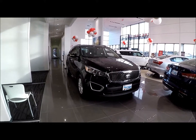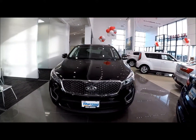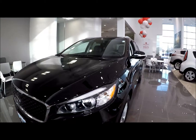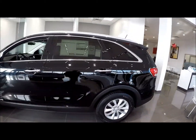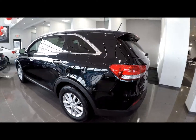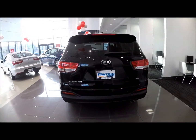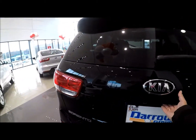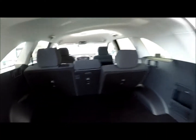Good morning. This is a 2017 Kia Sorento all-wheel drive base model, meaning we don't have a convenience package. If you watch the video on the convenience package, you'll understand that means no heated seats — you don't have heated cloth seats in this car. You do get a backup camera, storage in the back, and reclining seats.